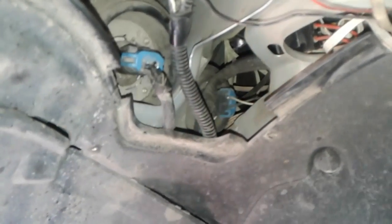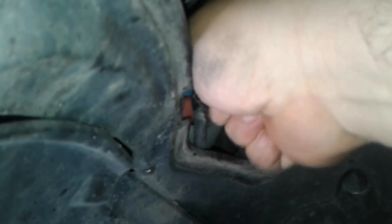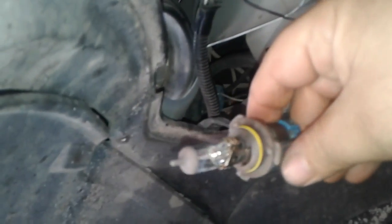I'm replacing just the low beam bulb, which is right here. You can see the high beam is over here. You just need to grab on to the whole thing and turn it counterclockwise until it comes out of the lock — and boom, there it is.